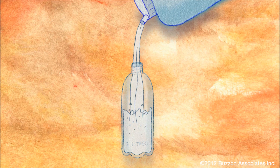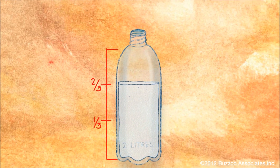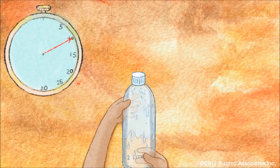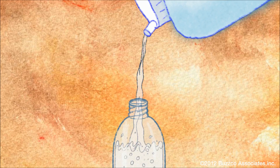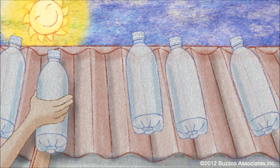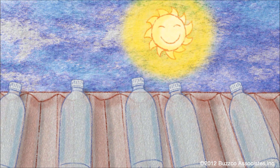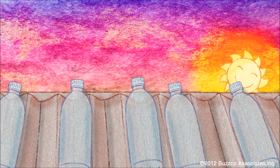Pour the water you've collected into it, but only fill it two-thirds of the way. Tighten the cap and shake for about 20 seconds. Fill it to the top and put it on the roof of your house.